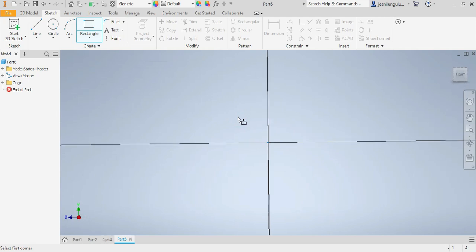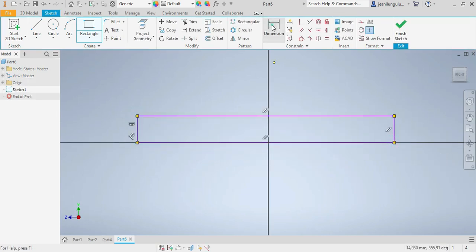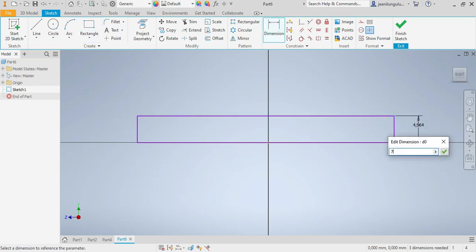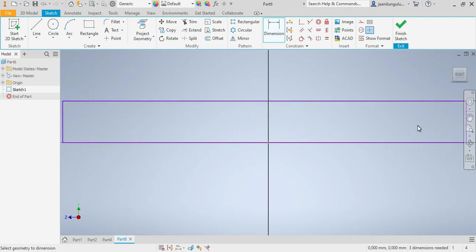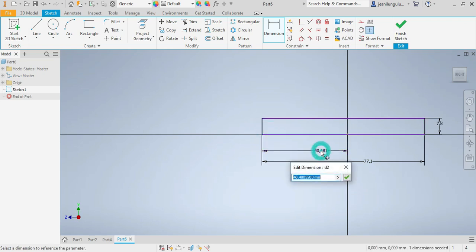I'll start with a rectangle. This dimension needs to be 7.8 millimeters, so 7.8, and the other one would be 77.1. Now I need to make sure about the center — this one should be at the center, which is half of 77.1, which is 37.55.